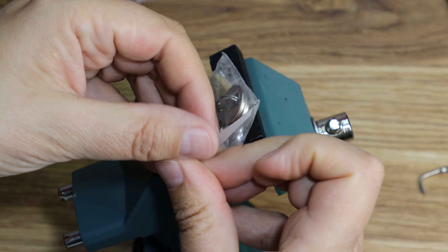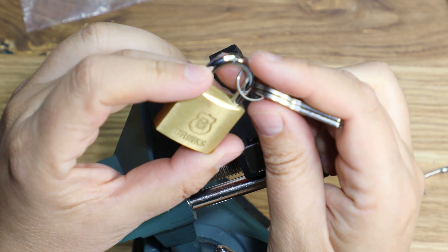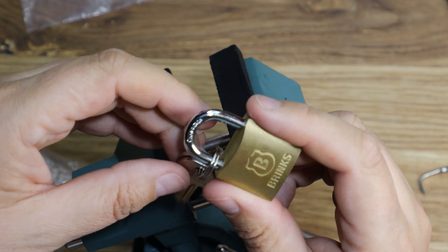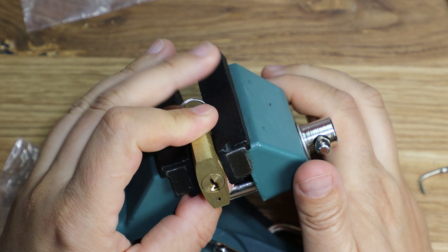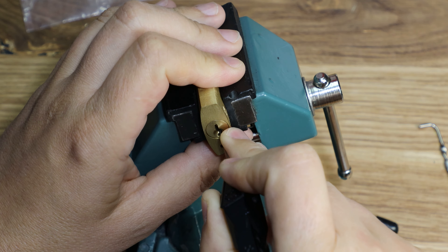I guess it is the 30mm — I haven't checked it, but we will see. So let's see this. One, two, three, four pins I believe. Let's get it in a vise and try to pick this baby. Let's try to scope it a little. That should work. One, two, three, and that's four. Nice. So we got four pins as promised.